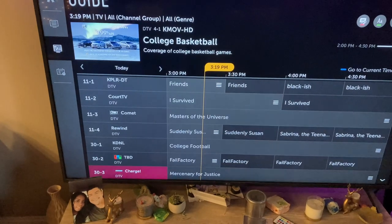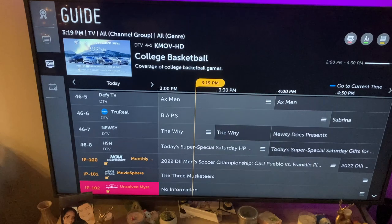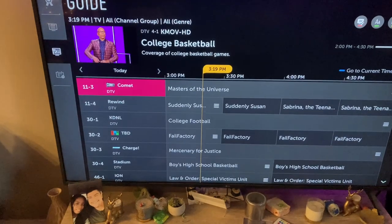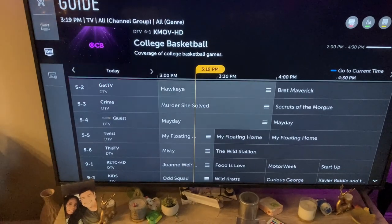You just keep on scrolling to get an idea of what we got. We live in an unincorporated part of St. Charles County, which is outside of St. Louis about 30 minutes or so, and we get a lot of the local stuff.